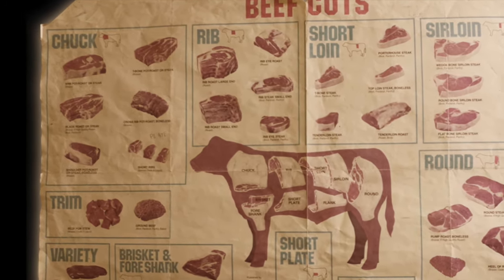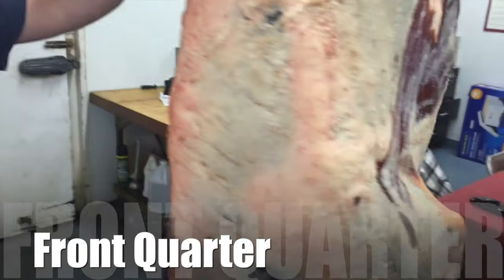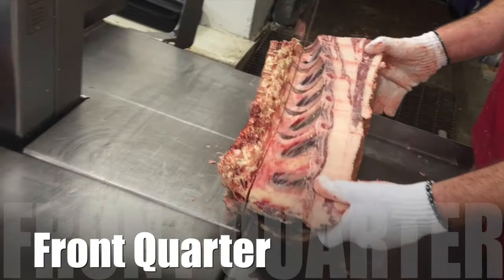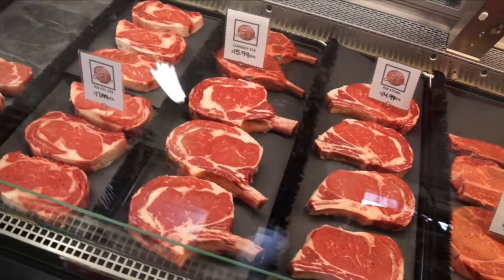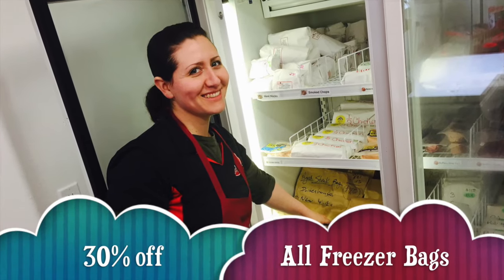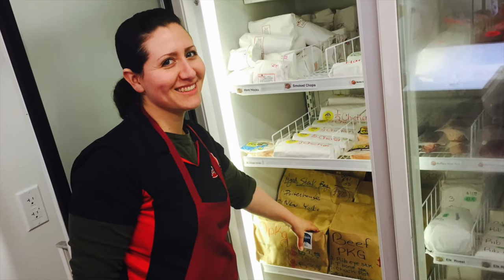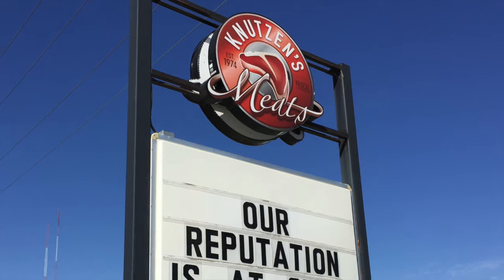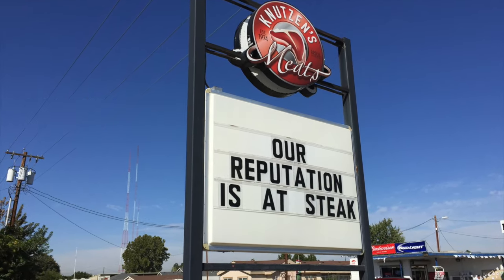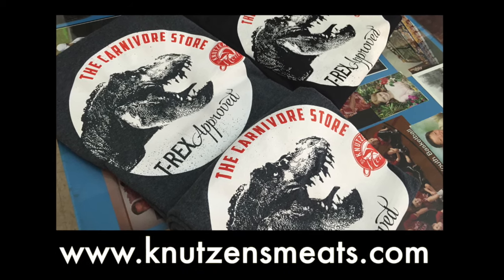Thanks for watching today. We hope you learned something about beef cuts from the chuck and the rib and enjoyed getting an inside look at how we do it here at our custom processing shop. We also have the retail counter if you want to come on by. We have 30% off all freezer bags this spring, so if you want to stock up on some meat, we've got a great discount. Come on down to 64 Court and check us out at Knutson's Meats — the carnivore store — or visit our website at www.knutsonsmeats.com. Thanks for watching.